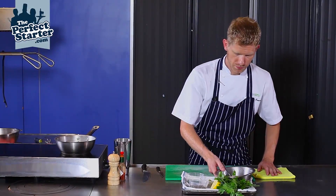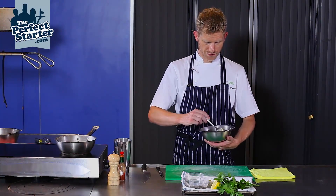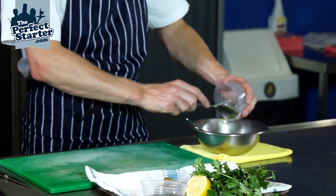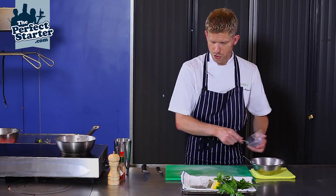We're going to make some tartar sauce, your Fish Friday favourite. We're making use of our homemade mayonnaise. Some chopped parsley — we've just got some flat parsley there, roughly chopped.